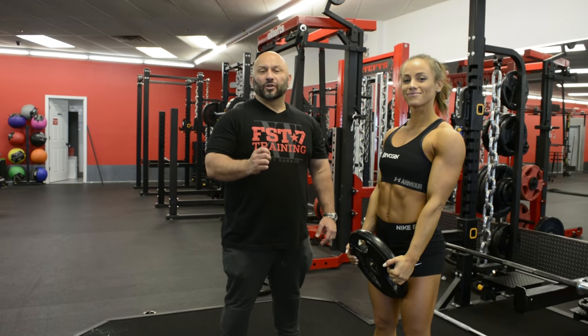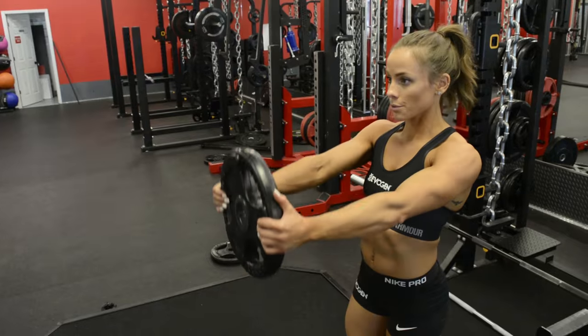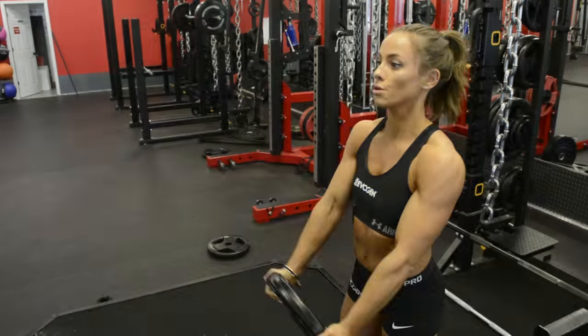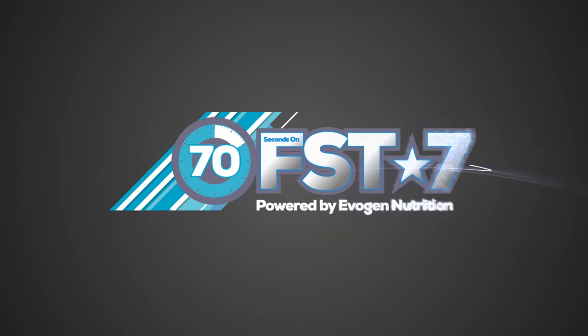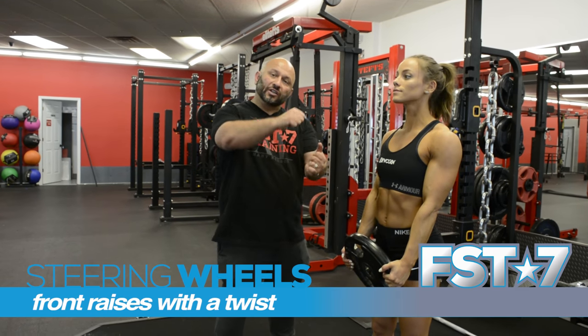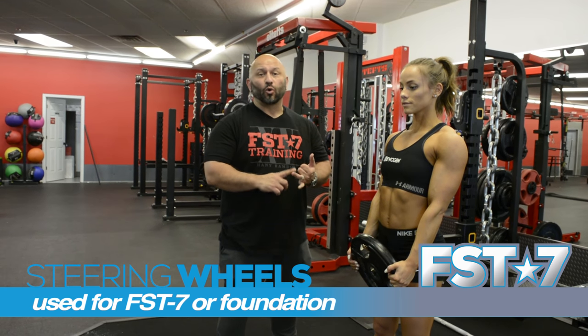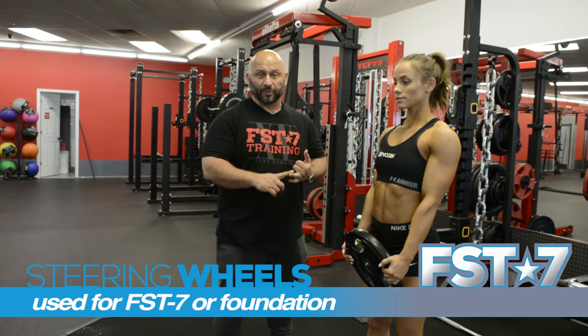It's Hany Ramblott, here with Lauren Finley for FST7. What we're going to talk about right now is shoulders. What we're going to do is focus on steering wheels — steering wheels are front raises where you turn left, turn right, and back down. This can be done for FST7 or as a foundation movement.